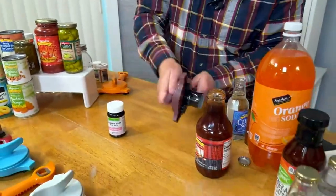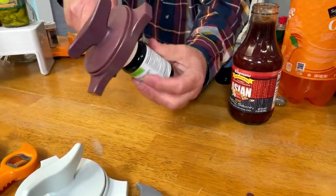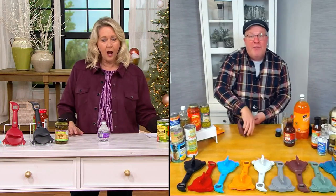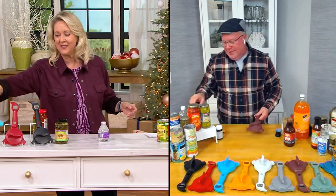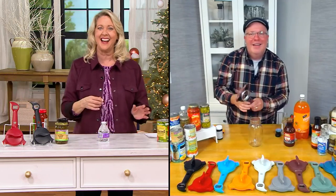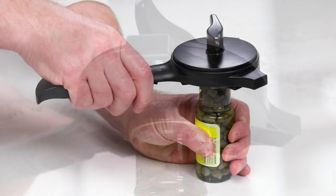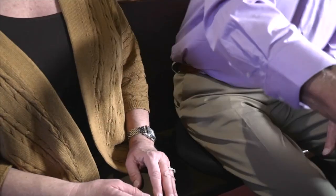This also works on medication bottles — whether it's Pepto, vitamins, or prescription medications. Look how easy that is — now you can open your medication again, even the ones where you have to push down and twist. They call it child safety; I call it adult safety! You may want to get more than one — keep one in the bathroom, keep one in the kitchen. This is a great product, truly the solution to a big problem, for $22.98.